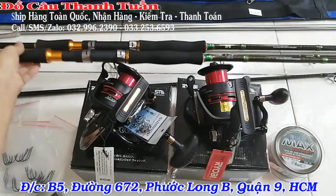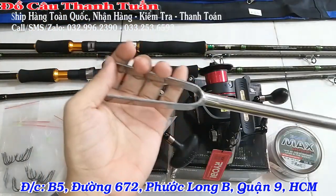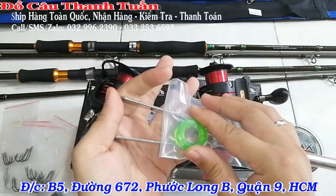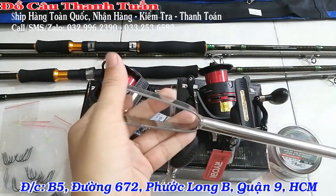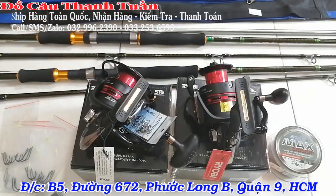Có cái trống chữ V nè các bạn. Tích hợp với cái trống này cho nó giữ cố định lại. Trống V 1m2 nha các bạn.